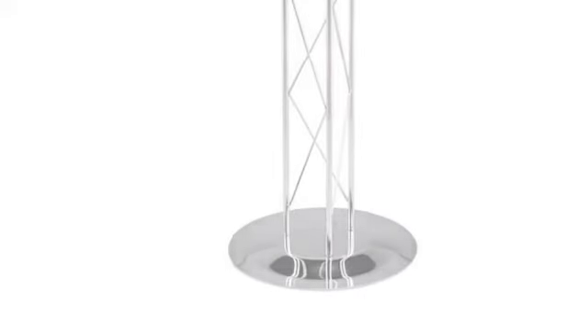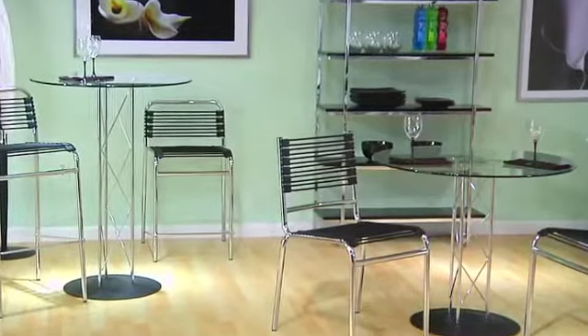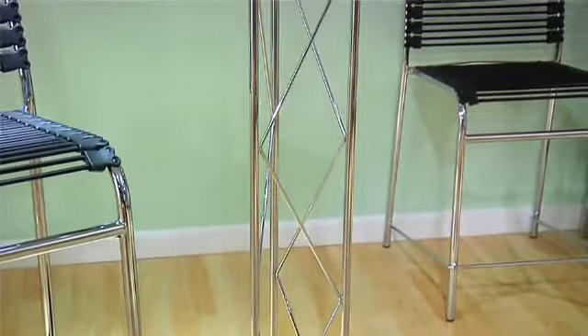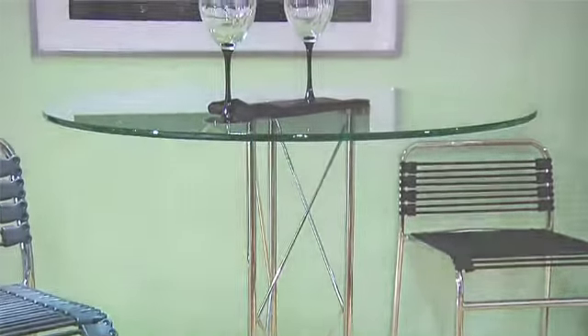The table's lightly scaled simplicity suits any decor, also available in dining height. Good design, cool, clean beauty, and clever details like the crisscross column make this table a smart addition to any room.